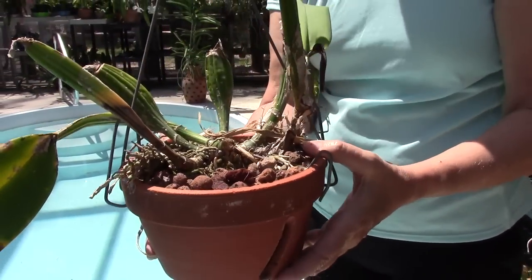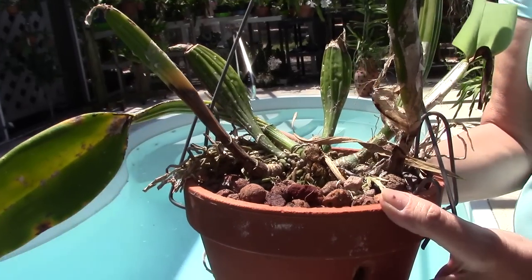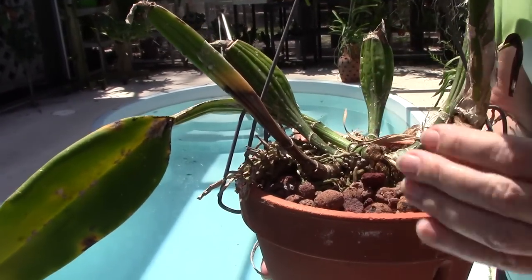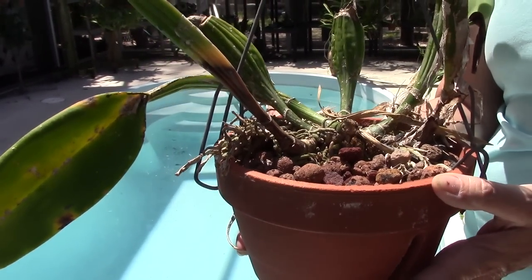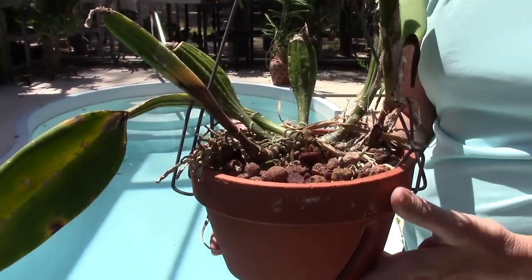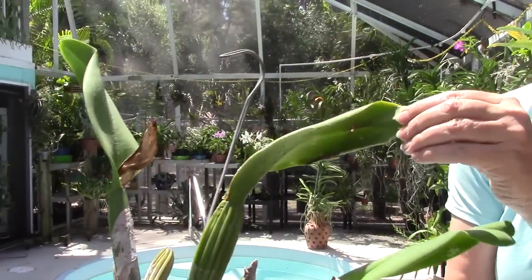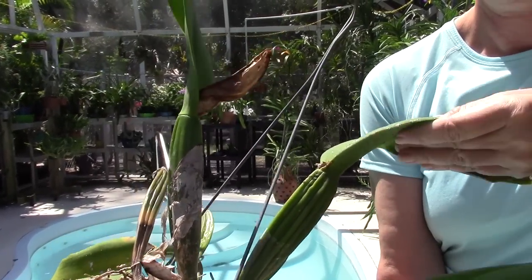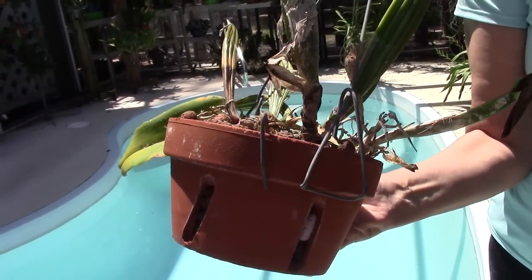When you see rot like that on the pseudobulb, what do you do? Well, if I cut it back I'd lose half the plant. But if it was just at the end, you just leave it — and maybe the next time you split it you'll cut it all away. There's just not much of this plant; we'll see if it survived. Even with an excellent grower these things do happen sometimes.